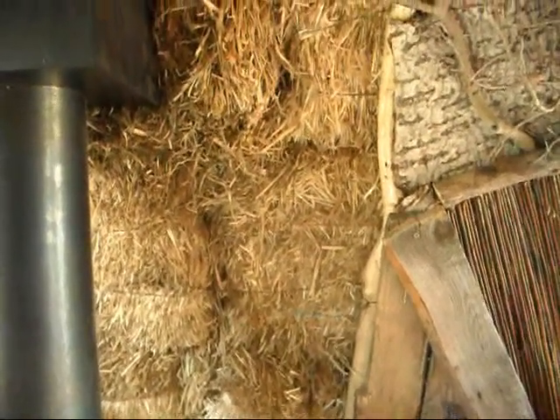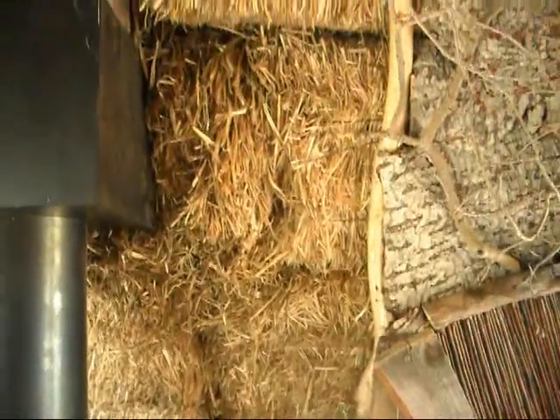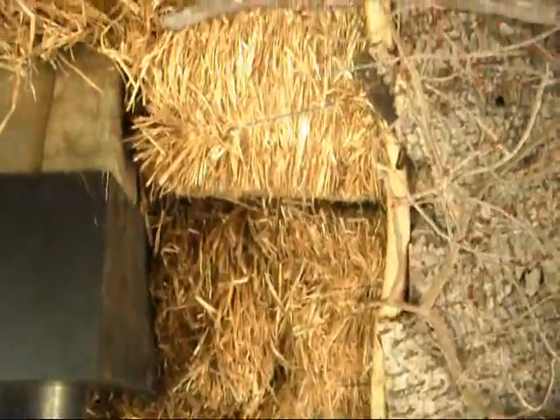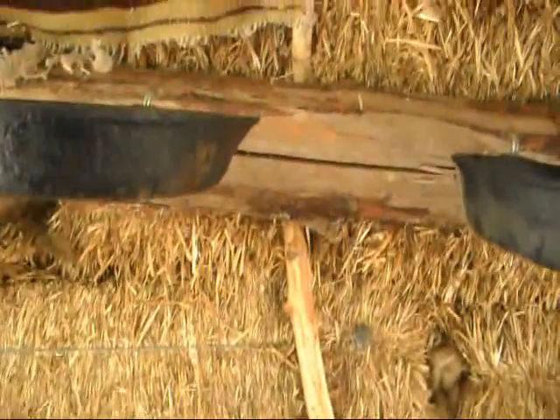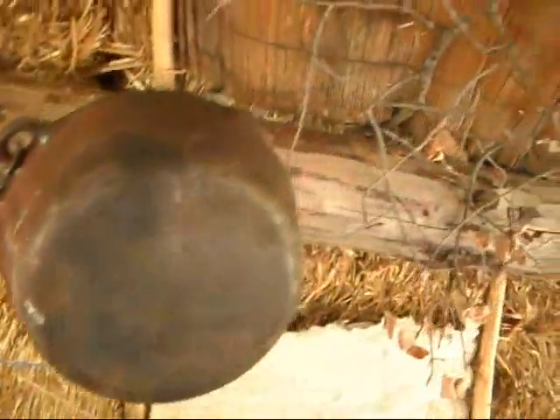There's the straw bale. The straw bale's stacked up in an arch up to the ridge pole. And the ridge pole runs all the way along the top center, looking up.